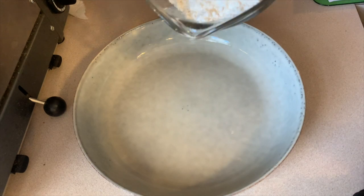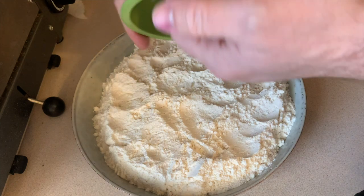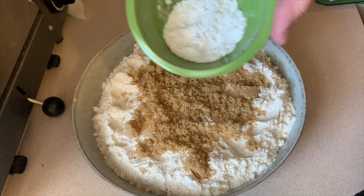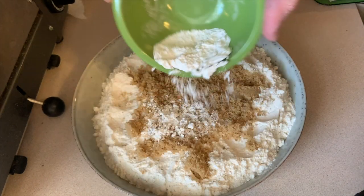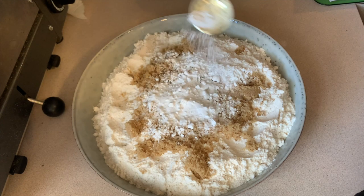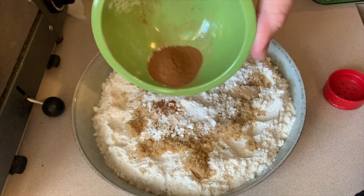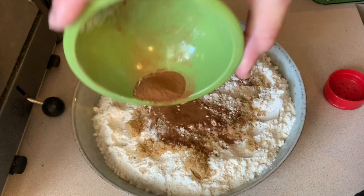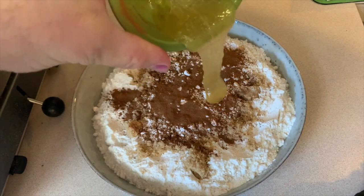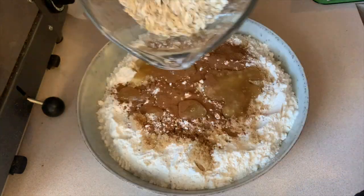Your first ingredient will be 3 cups of all-purpose flour. And then you're going to add a quarter cup of brown sugar, two and one-half teaspoons of baking powder, one teaspoon of baking soda, one pinch of salt, one-half of a tablespoon of ground cinnamon, two tablespoons of honey, and one-and-a-half cups of quick oats.